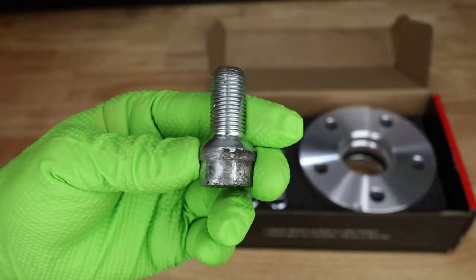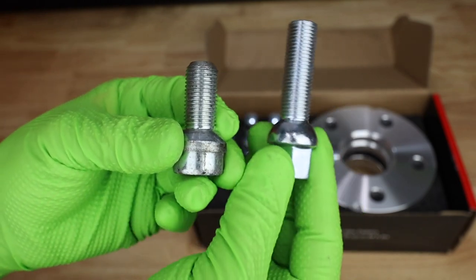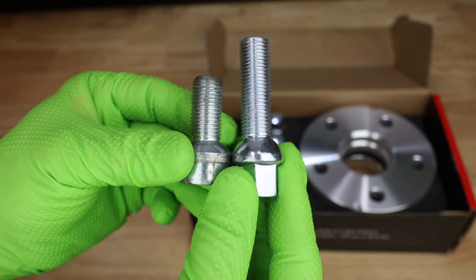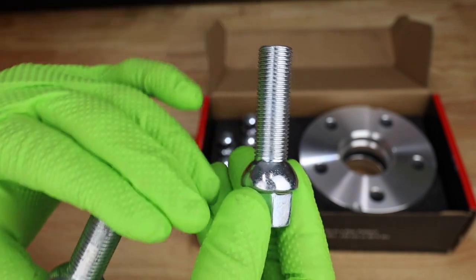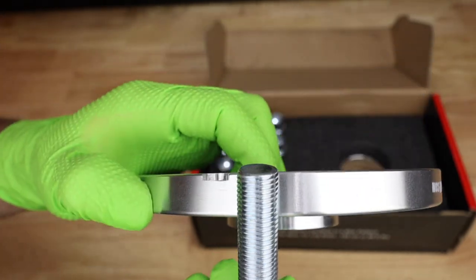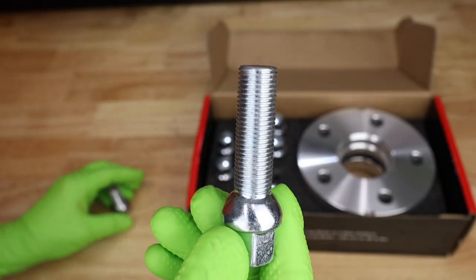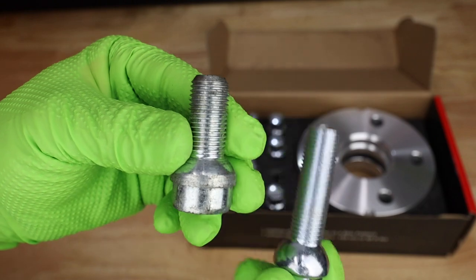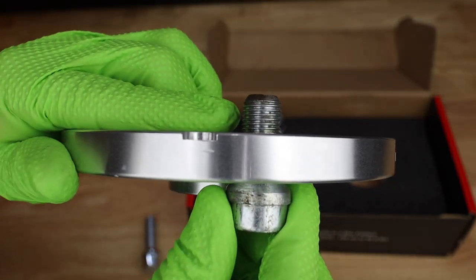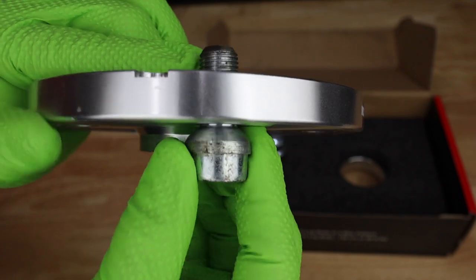Here we have our standard length wheel bolt — this is actually a locking wheel bolt. And here is our extended wheel bolt for our spacers. You can see quite a bit of difference in the thread length. We need to make sure we have extended threads to compensate for adding the spacer in. If we don't replace the wheel bolts, we are not going to have enough threads. Check out how little thread would actually bite by the time we got the wheel on — it would probably be almost nothing.